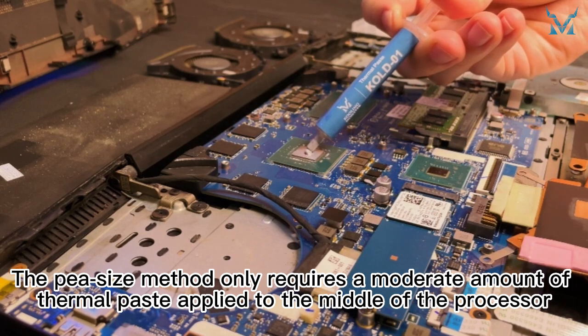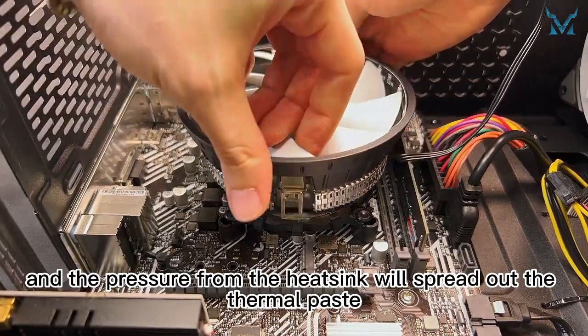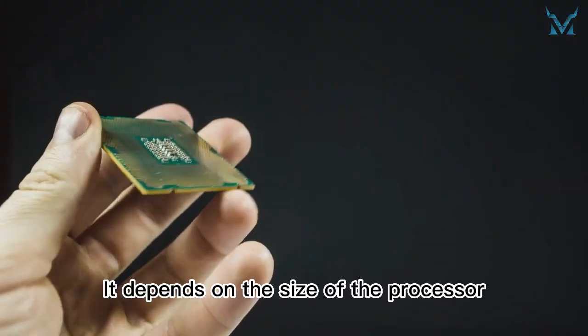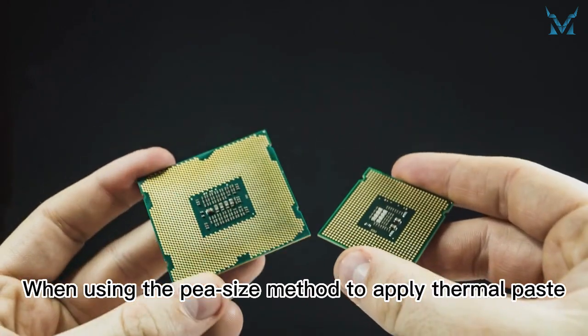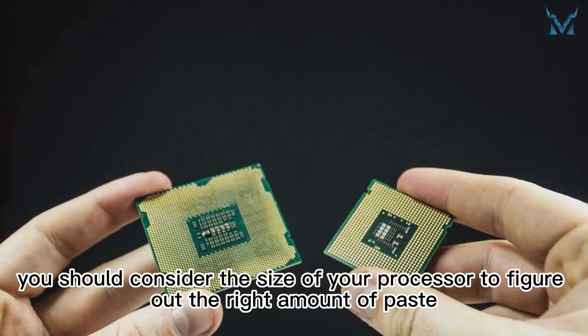The pea size method only requires a moderate amount of thermal paste applied to the middle of the processor, and the pressure from the heat sink will spread out the thermal paste. So, what is a moderate amount? It depends on the size of the processor. When using the pea size method to apply thermal paste, you should consider the size of your processor to figure out the right amount of paste.